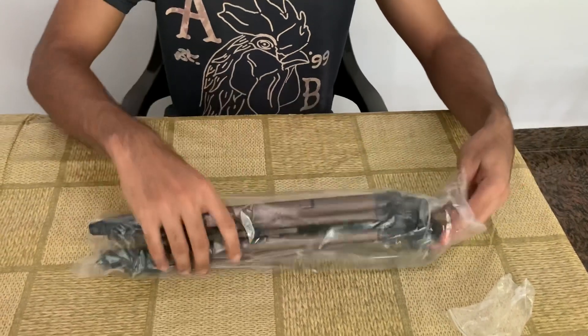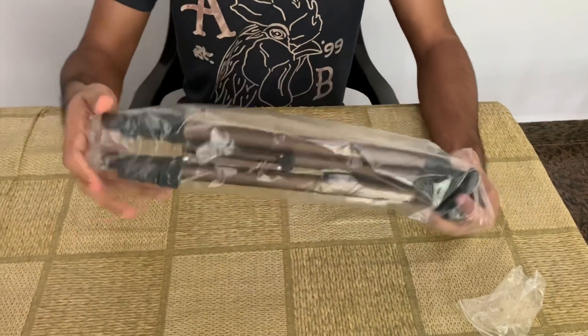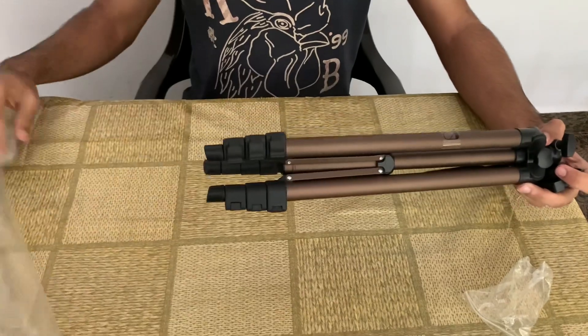It's an attractive item for a tripod. It's a great way to use the tripod. It has a premium feel.